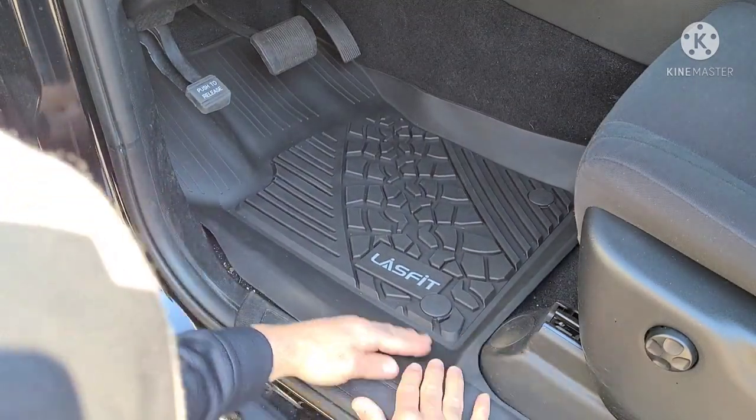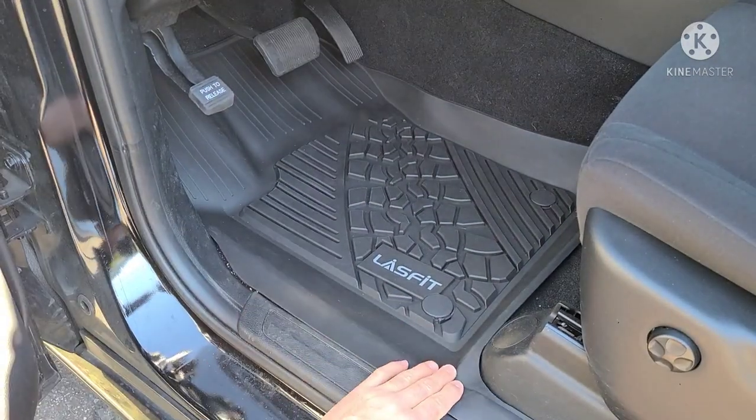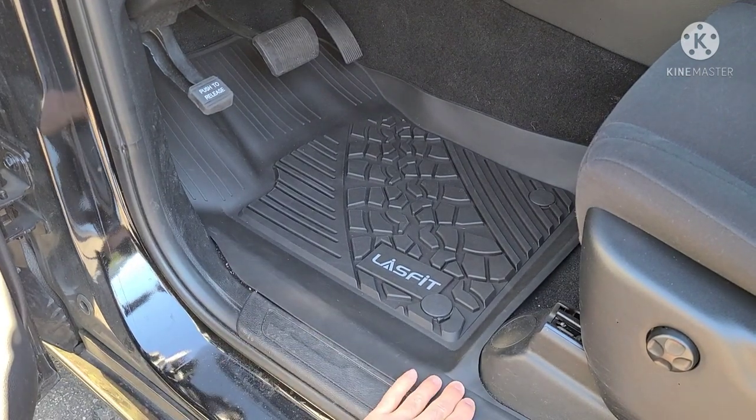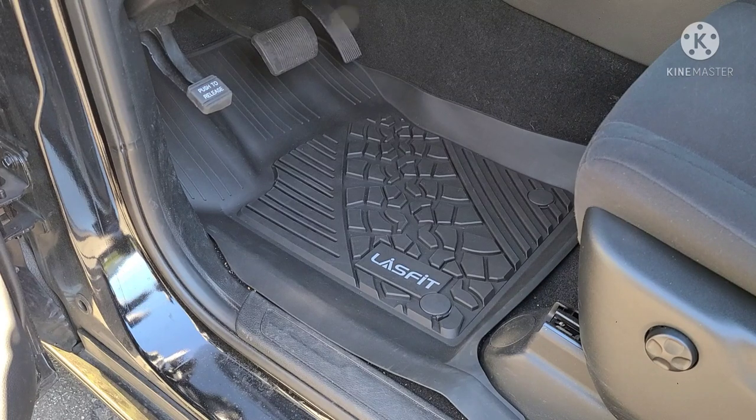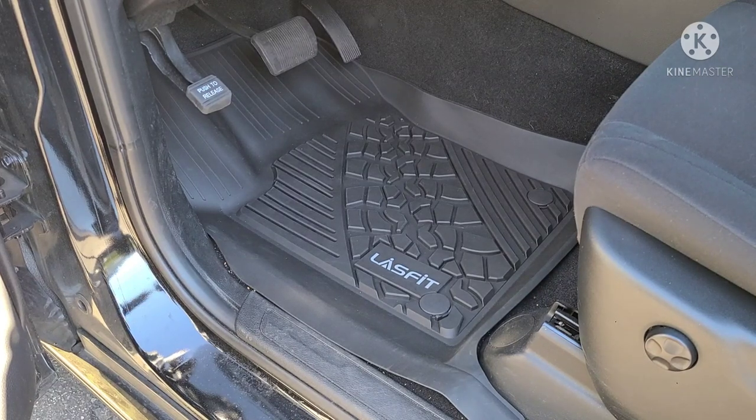I'm just placing it on top. The mat will flatten itself out once it gets warm in the car. These are also made with an environmentally friendly rubber — they don't have any smell and they clean extremely easily. I'll show you how to clean them in a minute, but that's the difference in coverage.